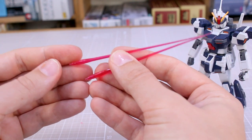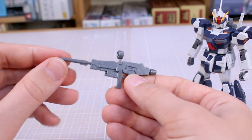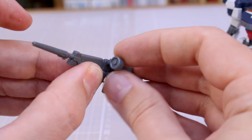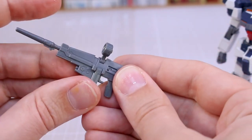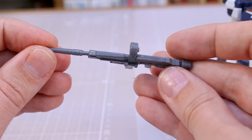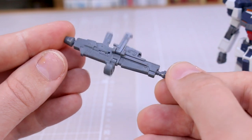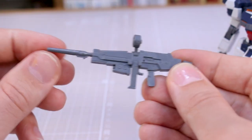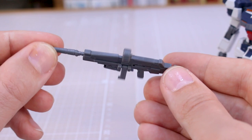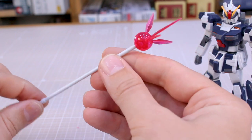Of course you have your beam saber effect parts for the beam saber handle stored up in the backpack. The Space Type beam rifle is on this one — the camera can move, the side handle can also move up and down. This is the same rifle seen on the Gundam 04 and 05 and used by the Space Type Pale Rider as well. It's a really cool beam rifle design. There are some seam lines on there but it's all pretty good.